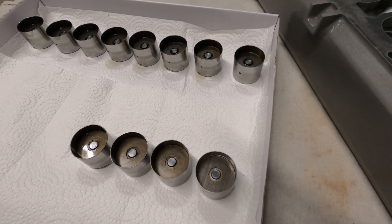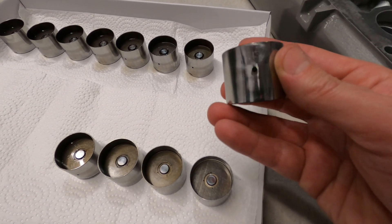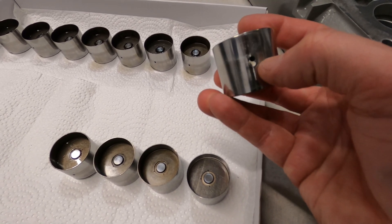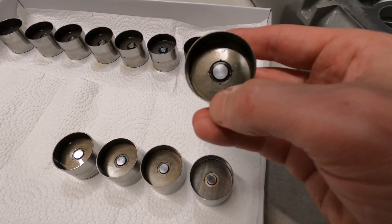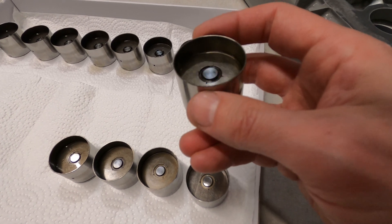Here's a closer look at the hydraulic tappets or valve lifters. These are commonly referred to as a bucket lifter because of their shape and design. Oil fills the bottom of this bucket through this inlet, and in the center is a button or piston, under which is a spring and a ball check valve to maintain oil pressure.